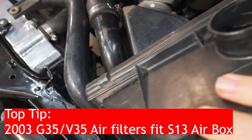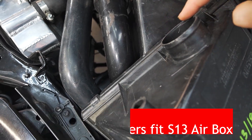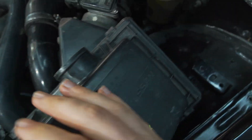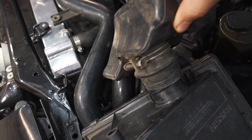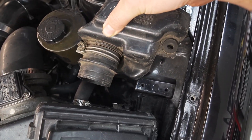The DE airbox also has this large opening for a resonator, and this is the fitting for the breather hose over there. This is the assembly part which connects onto here and sits up in this area like that.